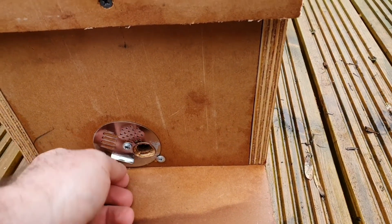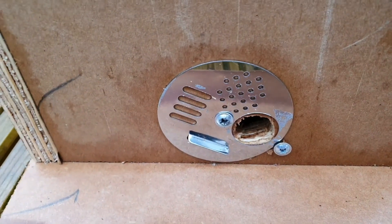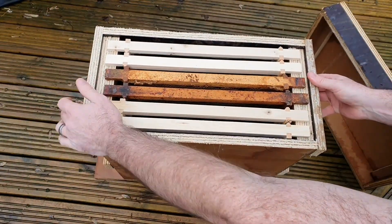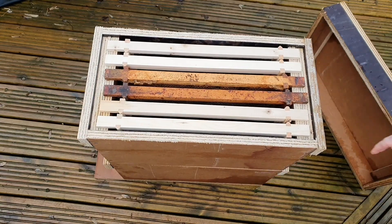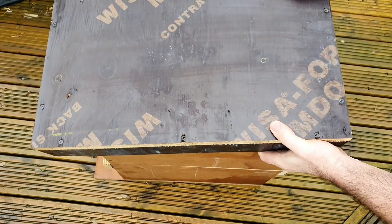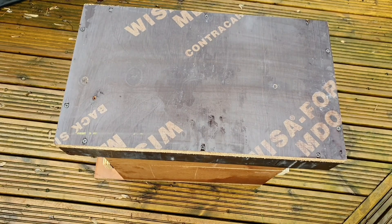This rotating cover will let me close them in so I can relocate them safely if I'm lucky enough to catch a swarm. I've heard some people say that these nukes are a bit too small, so I've made another one and I'll stack that on top so it's double the volume. I could use this as a mini hive for overwintering if I have to do a split or something later in the season.